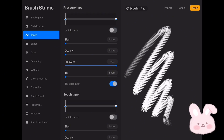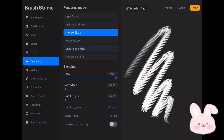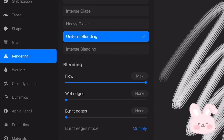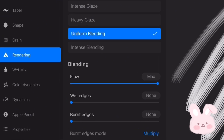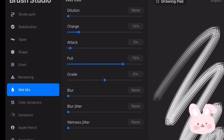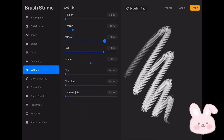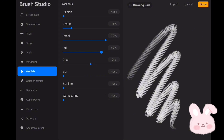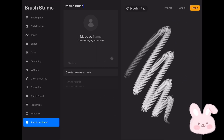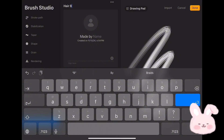Now go to Taper and change the pressure taper to the desired point, then set the size to 73 percent. Now go to Rendering and set the rendering mode to Uniform Blending. Then go to Wet Mix and change the Charge to 15 percent. Now go to Attack and set it to 77, then set Pull to 50 percent.